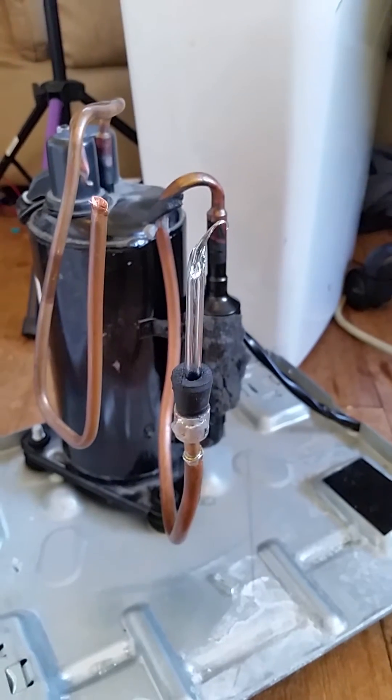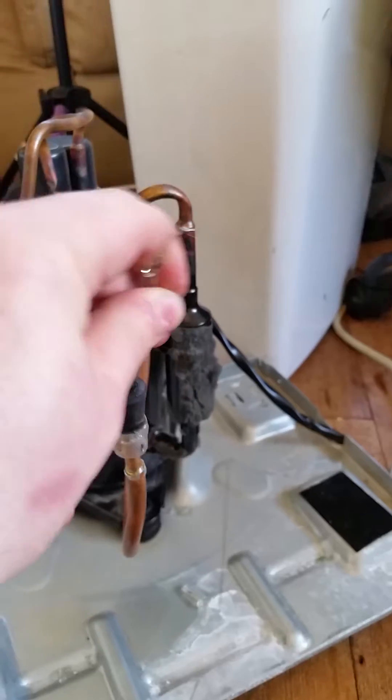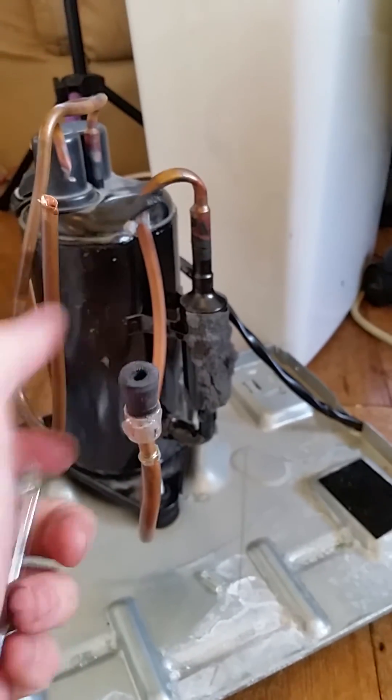There's the remnants. I'm just really shaky right now. There's the remnants. Oh, there's still vacuum in there — that's good.